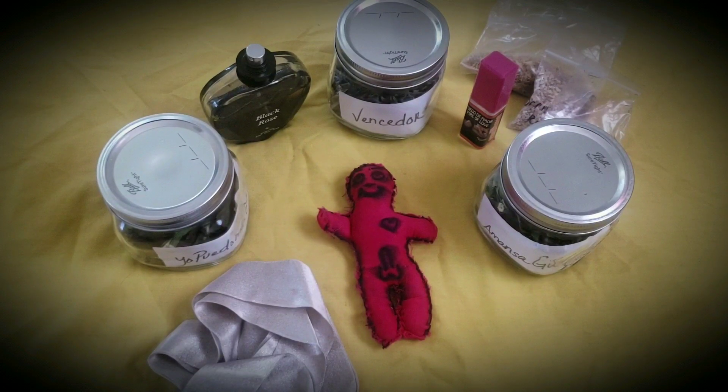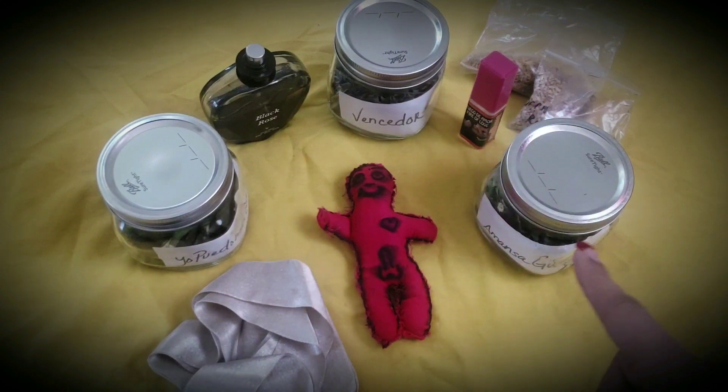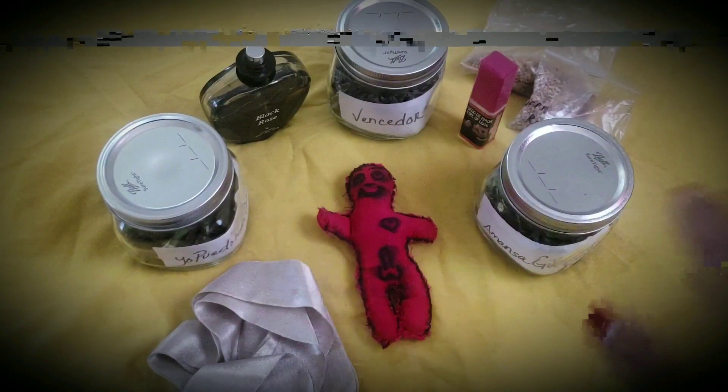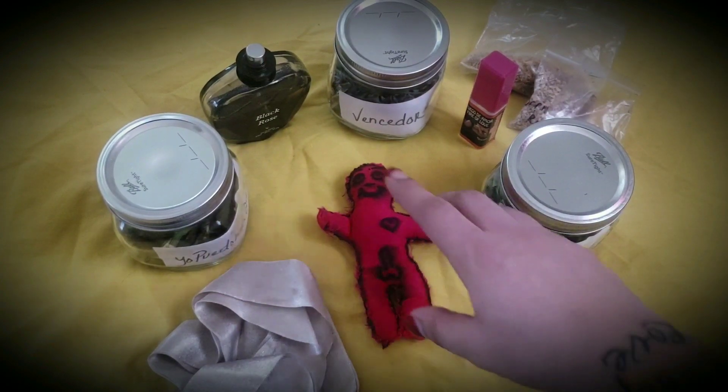I'm going to show you how I put the doll together and how to utilize it. I use certain herbs, and you have to use the herbs that I am showing you. You cannot substitute at all. If you feel like you need to substitute, this spell is not for you. This is about getting it done.